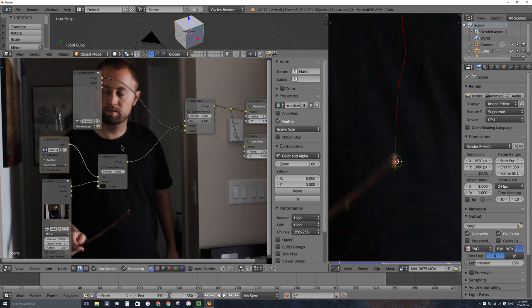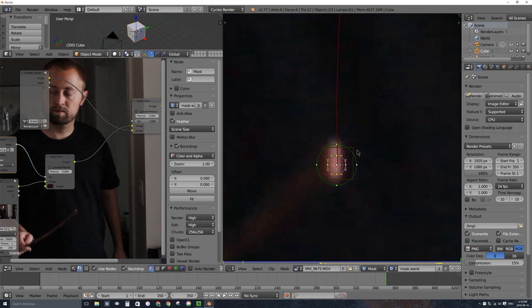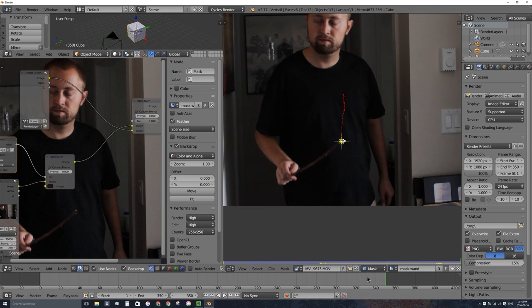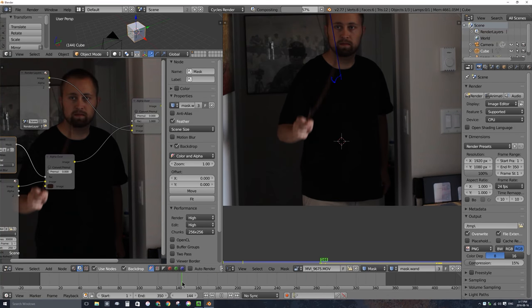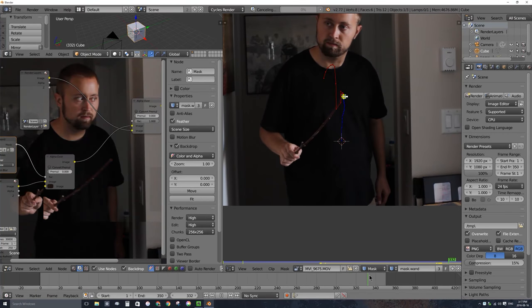This mask is not yet parented to the tracking marker, so it won't move. Over here in the movie clip editor window in mask mode, I'll press A a few times to select the entire circle mask, then hold Shift and right-click to select the square tracking marker, and press Ctrl-P to parent the mask to the tracking marker. Ctrl-P parents objects together — the first one selected is the child, the last is the parent. Now if I scrub through, the mask follows the tip of the wand, except at the very beginning it shoots off — which is exactly what I want.